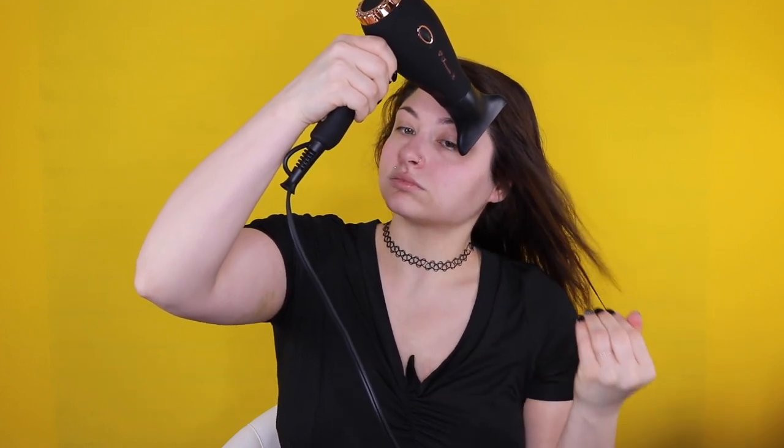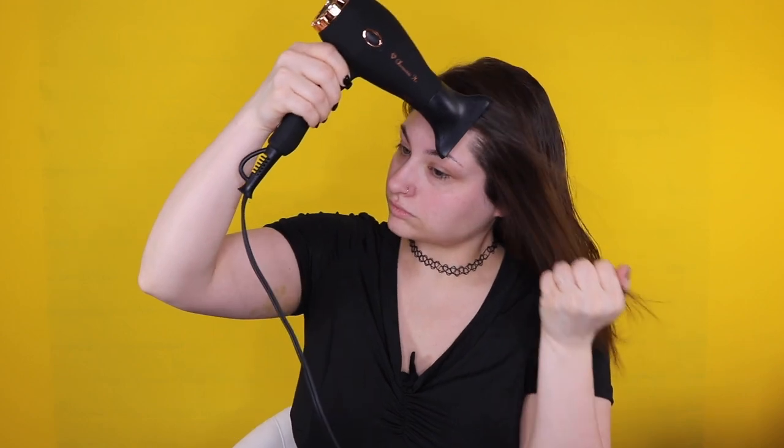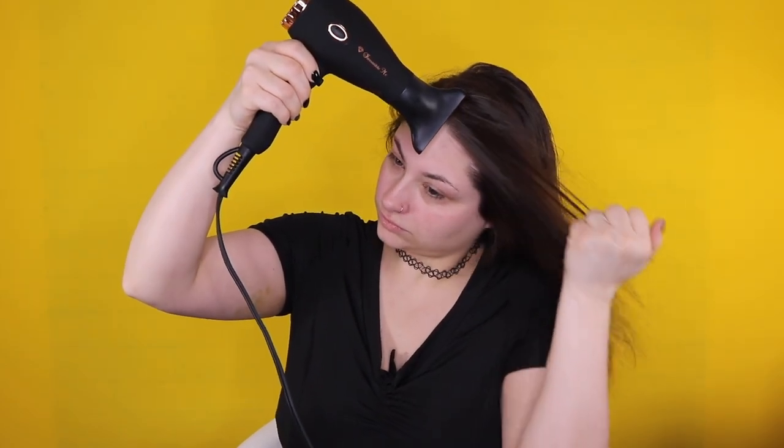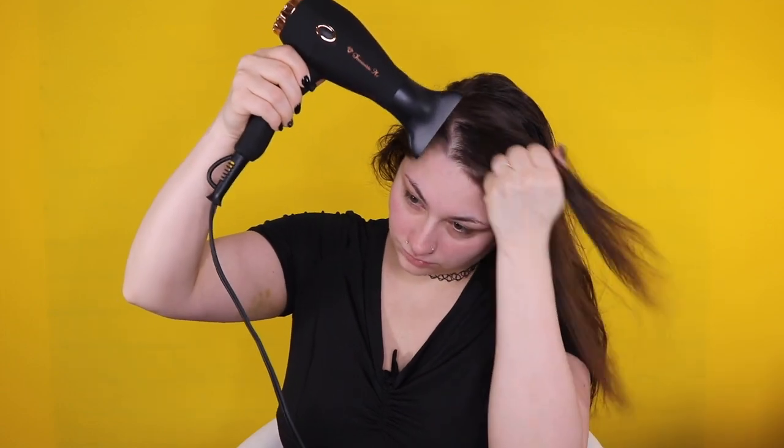On a medium temperature with the blow dryer, I like to make sure that around 80% of the moisture or wetness in your hair is gone before you even touch it with any kind of brush. This is very important — it helps protect your hair from damage.